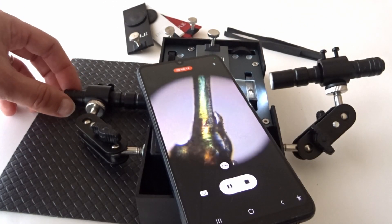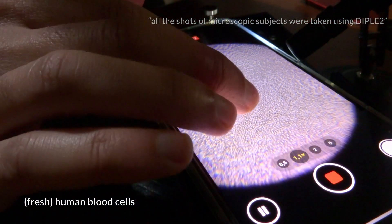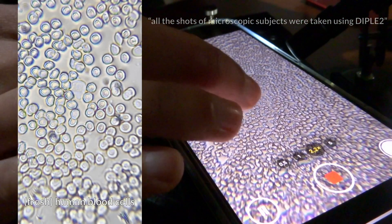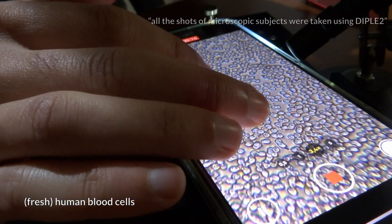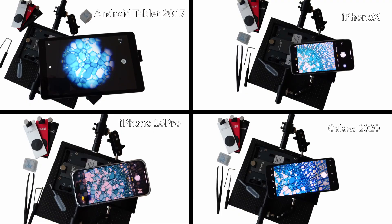See the microscopic world in a new light. Perform microscopy like a pro with Dipple 2. Dipple 2 is extra-powerful with optical resolution down to 700 nanometers, compatible with any smartphone.